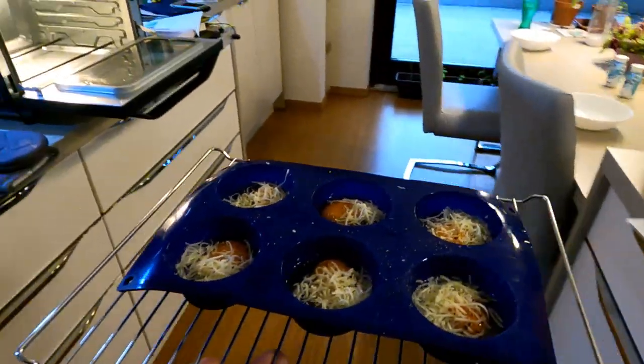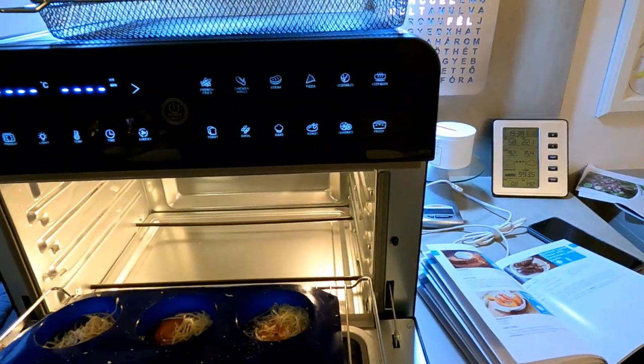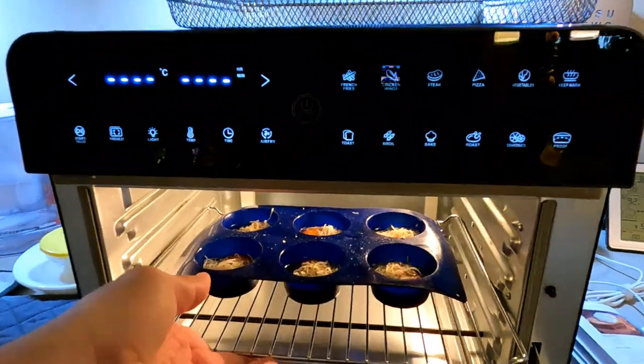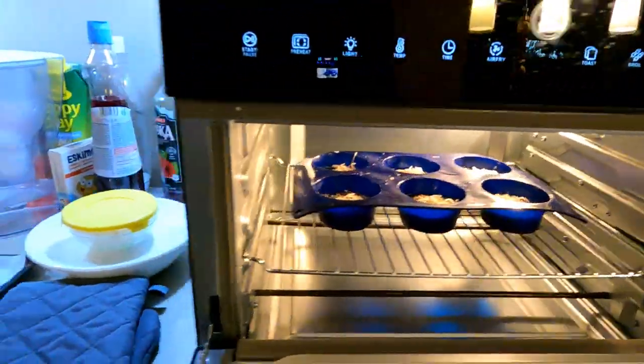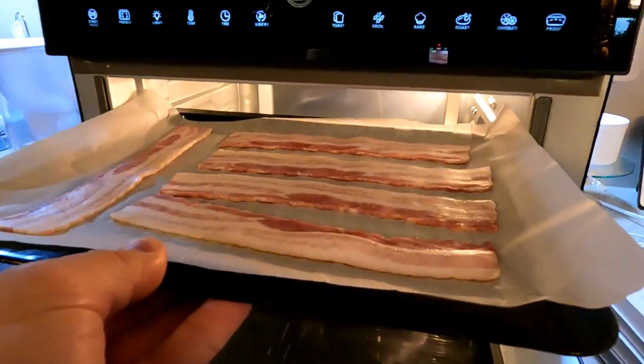If you open the door at any point, the timer will pause. At the end, the machine will beep and stop the timer and the heat. Just remove the food and press the on/off button. After you turn off the machine, it will start the fan to cool the unit down. Just let it finish and it will stop automatically.